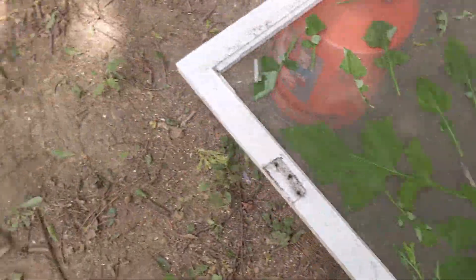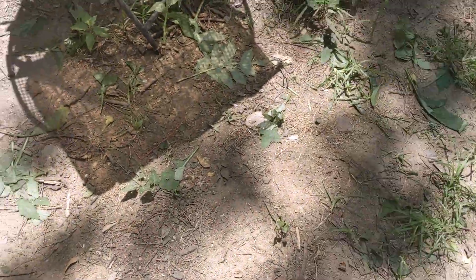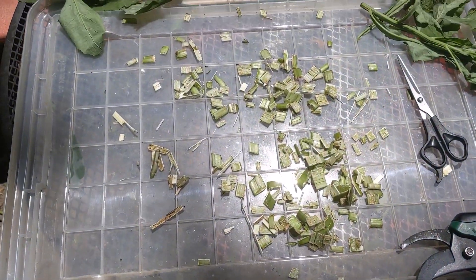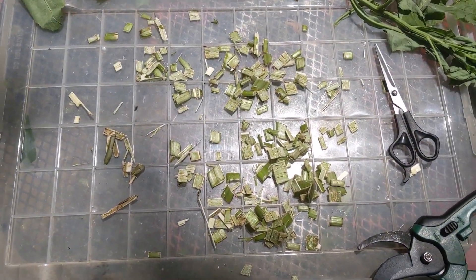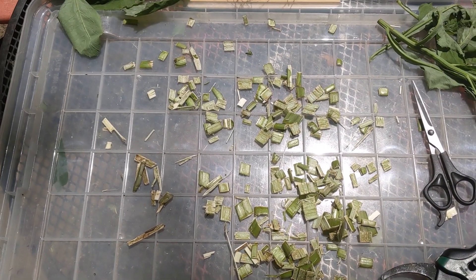I'll show you what I'm doing with the stalks. This is what I do for stalks that are really thick — for tea, I split them lengthwise and then I cut them with these cutters into fairly small pieces.